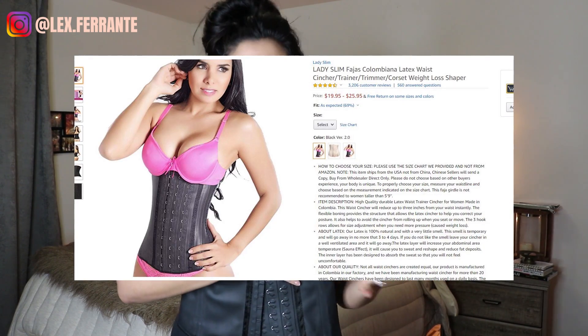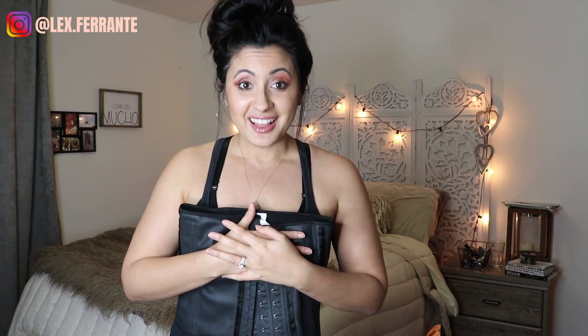So the product I'm going to share with you is this right here. It is a waist trainer. It is made by the brand Lady Slim Fajas — it's their latex Colombiana one. The reason I decided to try out this product is its reviews. There are thousands of reviews and it has over four and a half stars. I had to give this product a try, given that it was only about $25 — an awesome investment in getting that hourglass figure you want.